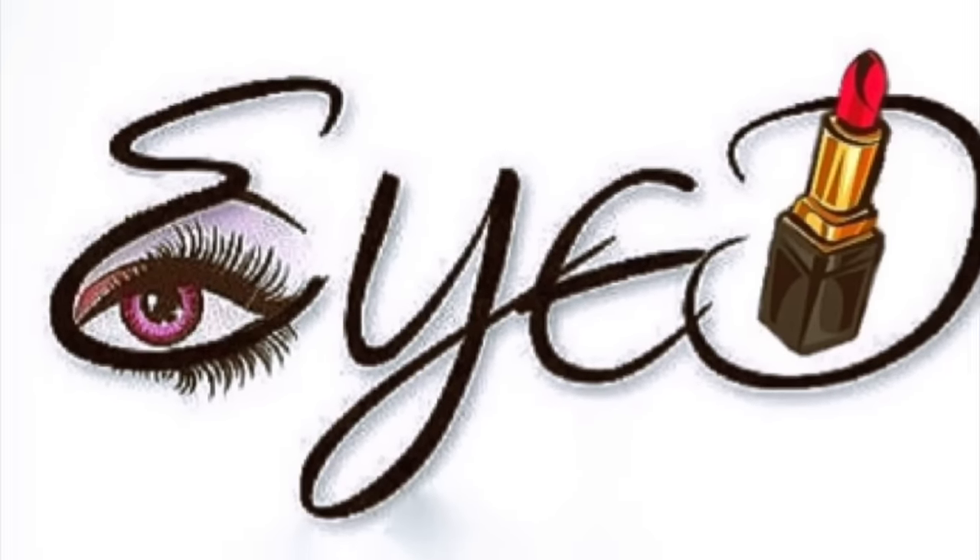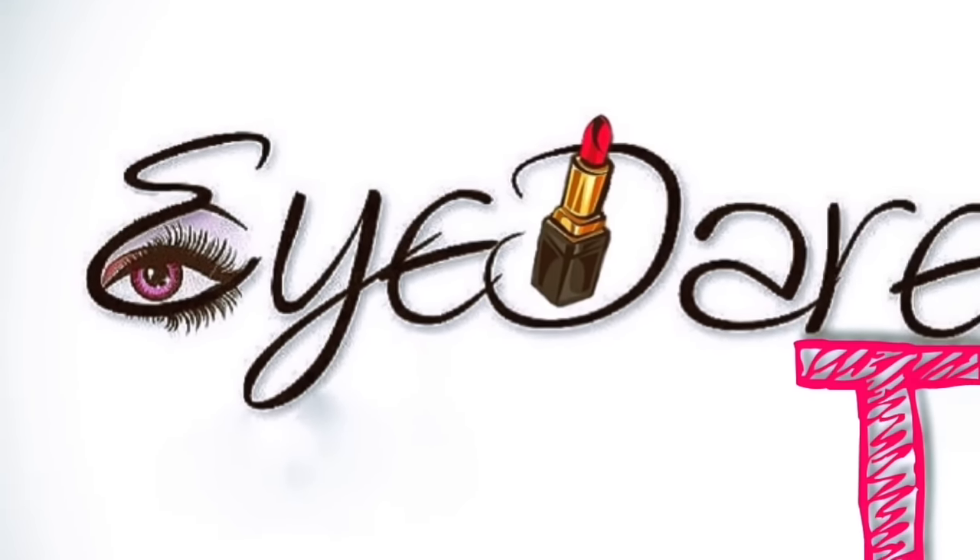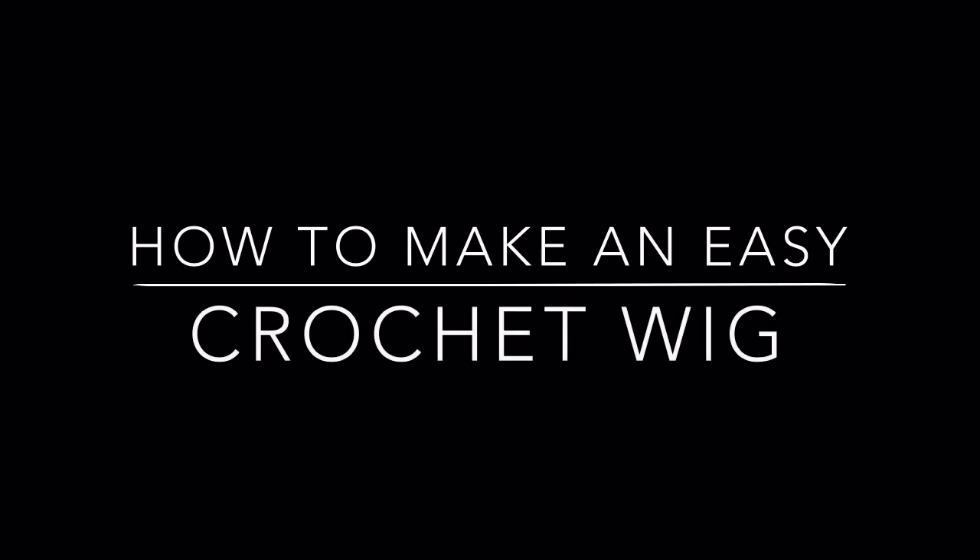Welcome back to another episode of iDaily TV. Today I'm going to show you how to make an easy crochet wig.